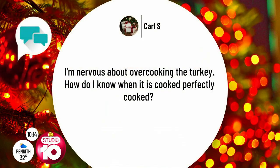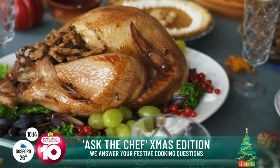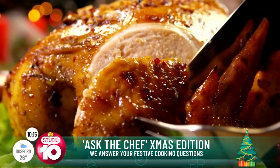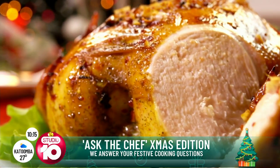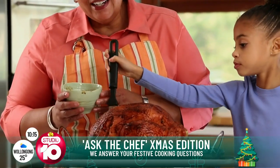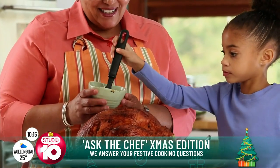Carl and I need to know — I'm nervous about overcooking the turkey. How do I know when it's cooked perfectly? The best thing you can do, especially at Christmas, is invest in a meat thermometer. Every oven and every turkey is different in how long it takes to cook. Stick the thermometer into the thick part of the leg — when it reaches about 67 degrees, take it out of the oven and rest it for about half an hour. Once you go to 70 or 75 degrees, the turkey really starts to overcook and become dry. Keep it at about 67, let it rest, and it'll be perfect.